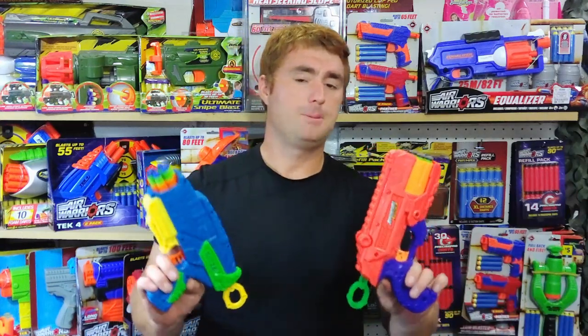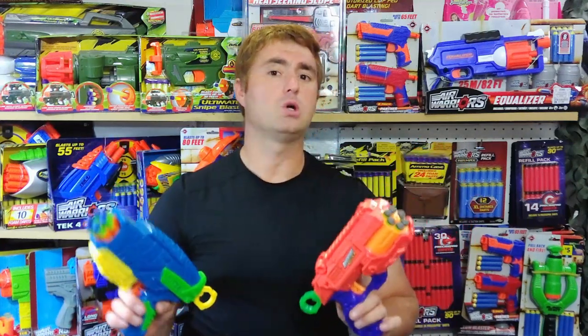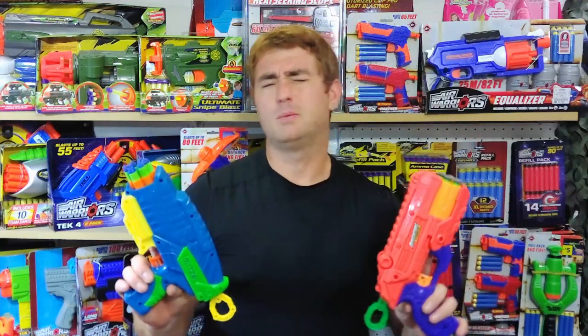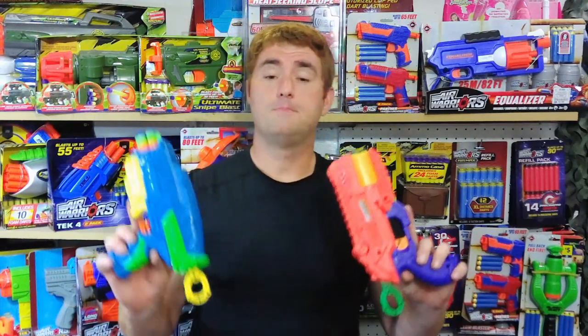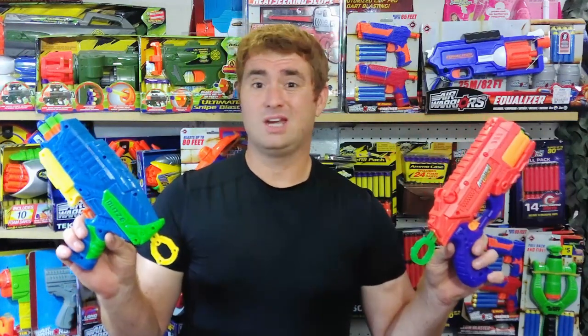They're within two quarters of each other, both come with just okay darts to get you going, and both have very similar intentions to be an economical alternative to something like the Nerf Disruptor — probably more so the Disruptor because that's the front-loaded six-shot without the pop-out cylinder like the Strongarm. Compared to the Disruptor, I would actually rate both of these higher.